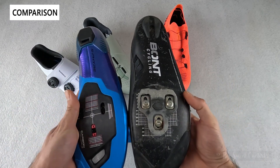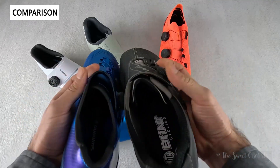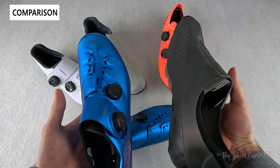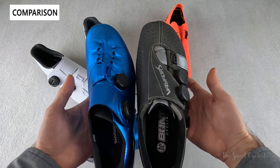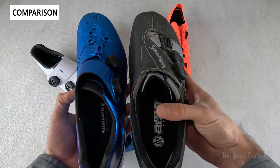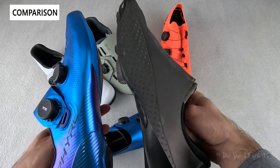Our other favorite shoe is the Bont Cycling Vapor S with a reflective finish, dual BOA LI2 dials, and a similar wrap-around design but more traditional with a center cutout. The Bont is much more anatomical — the 44 wide Bont is obviously much bigger and wider than the S-Fire 44 wide, staying wide all the way through rather than narrowing in the middle. It also has a carbon moldable sole so you can put it in the oven for a more custom fit.